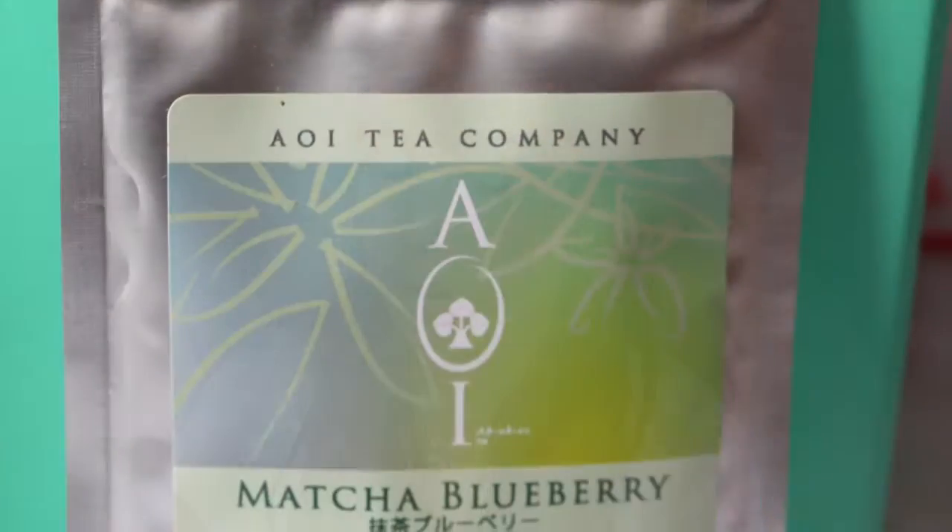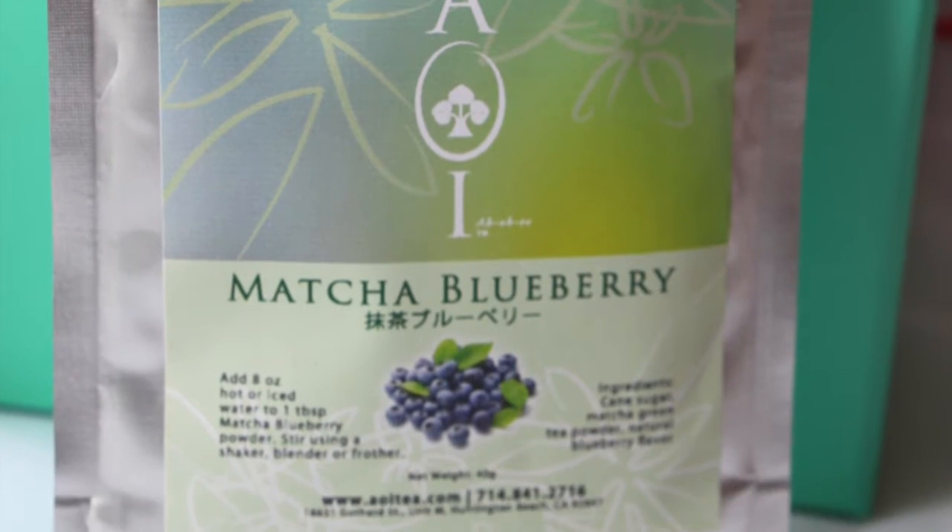The first thing on top here is this matcha blueberry tea for hot tea. You add eight ounces of hot or iced water to one tablespoon of this matcha blueberry tea. That's pretty cool.